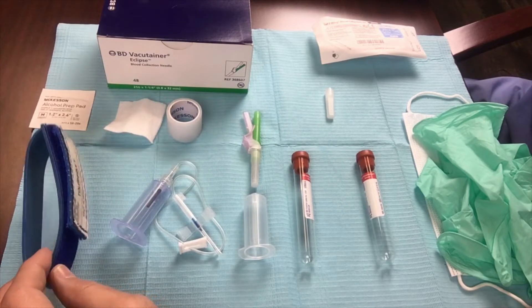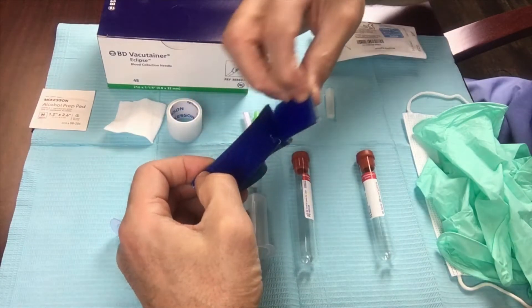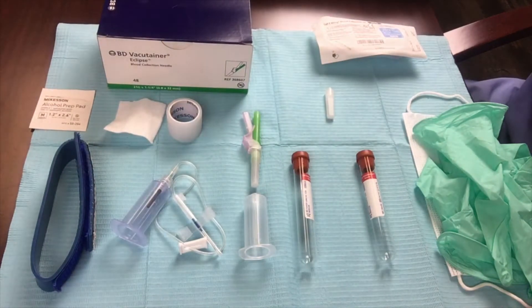The first thing I want to discuss is a tourniquet — a latex-free tourniquet. I use one that has a velcro strap. It secures nicely around the patient's arm. It comes in various sizes: extra large, large, medium, and small. So you can have that on hand.